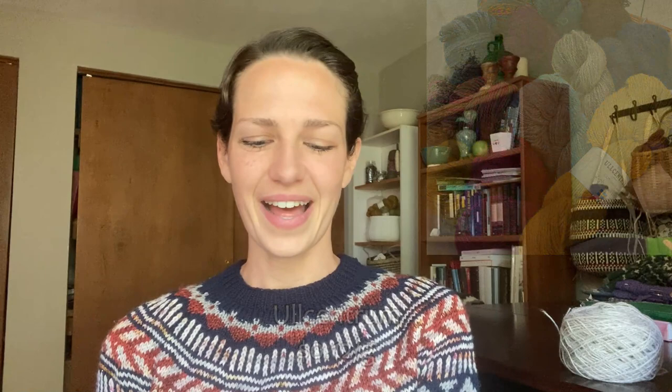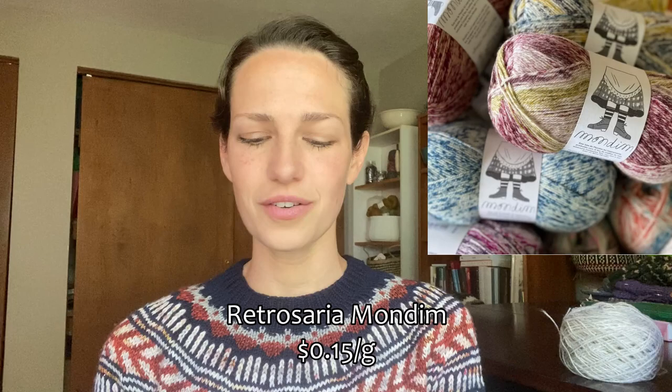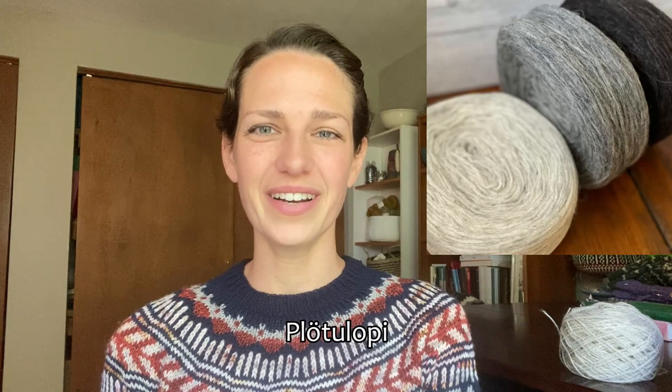Another budget-friendly option is Allcentrum, either sport weight or worsted weight, at 12 cents a gram. Mondim, a fingering weight from Retrosaria, is 15 cents a gram. Mungo, a worsted weight wool-cotton yarn, is 12 cents a gram. Plodulope is another lopi yarn at only 10 cents a gram — it's unspun and works up at a really loose gauge. The looser you knit a yarn, the bigger a piece of fabric you'll make, so your yarn goes further. The Vanilla Sweater is an example where your yarn goes a lot further than you'd expect because of the loose gauge.